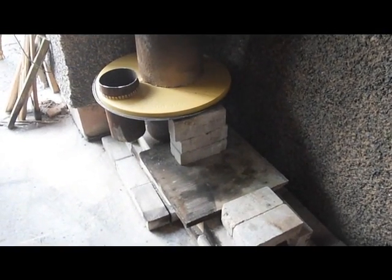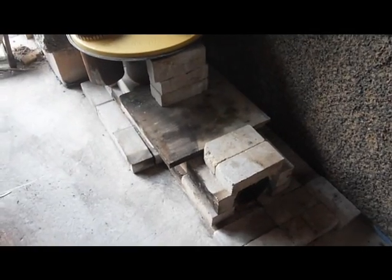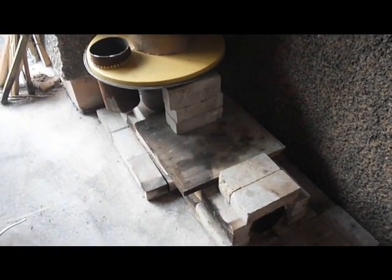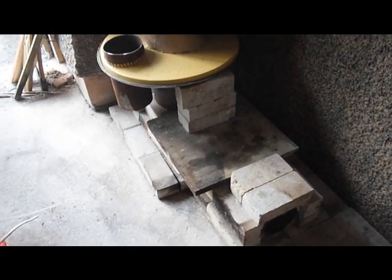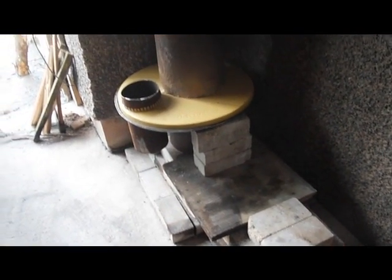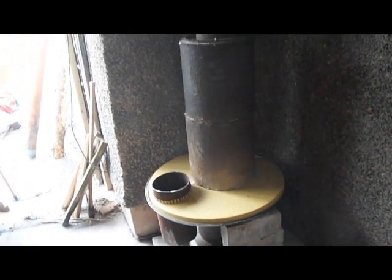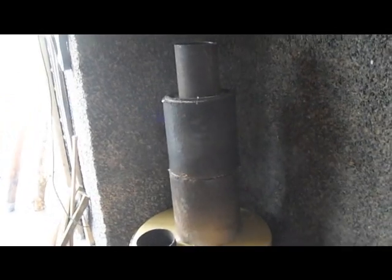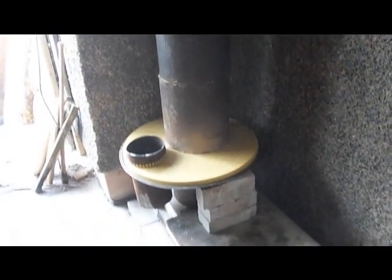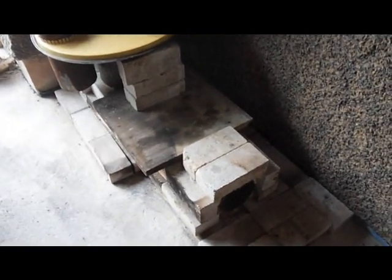This is mark three of the rocket stove and I think I've got it close enough for it to deserve to actually be in the side. So far, from just a brick enclosure, I've had a six inch metal tube welded up.